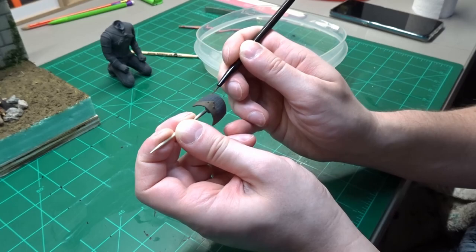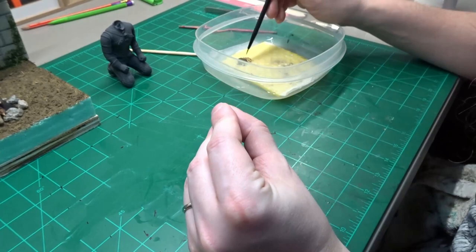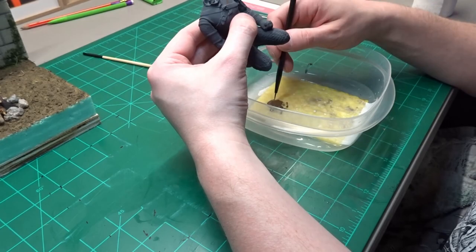The first pieces to get painted this Leather Brown are his shoulder armor. Another thing I forgot to mention is this paint gets thinned down with two drops of distilled water, and the wet palette is also filled with distilled water. The first piece painted looks nice and smooth. I'm going to use that Leather Brown to also paint the straps on his chest that hold on the shoulder armor that we just painted.